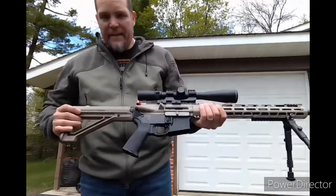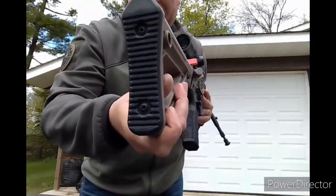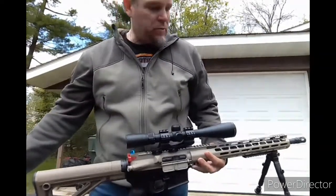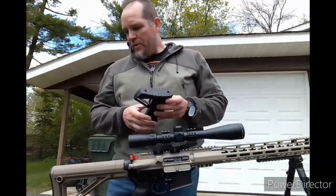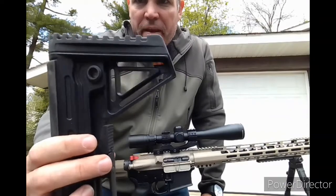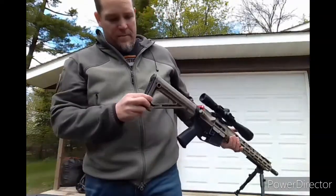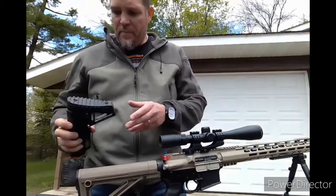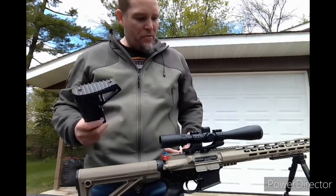The butt plate does come off so you can put the extended buffer plate in there — buffing plate, whatever you want to call it. I'm wondering if the thicker rubber one from the other stock might actually fit on the end of this plate. It might not be exactly the same shape, but there's potential it could fit, so maybe I'll give it a try.